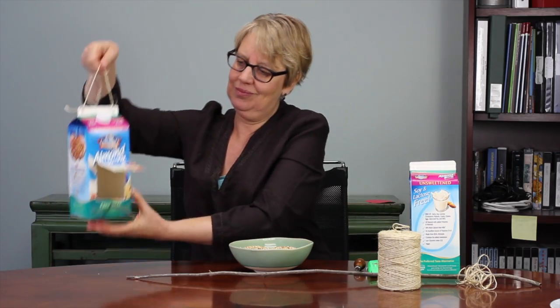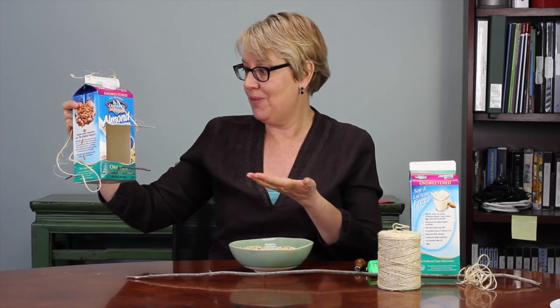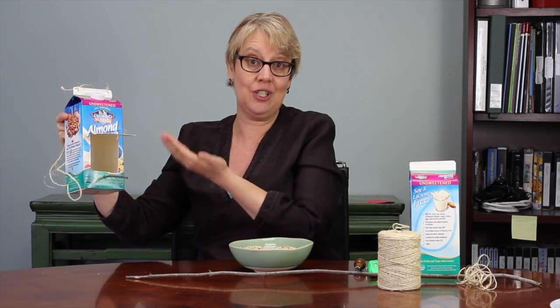I already showed you how to make a bird feeder using pine cones and bird seed. This is a different kind of bird feeder. As you can see, it's made out of a recycled container, which is a great activity for young people, because they can see how you can actually reuse something that would be thrown away.